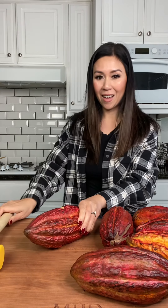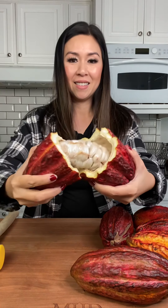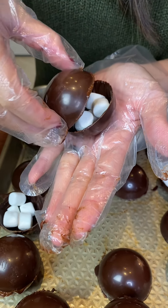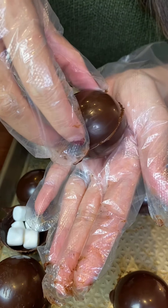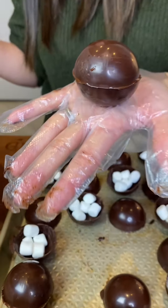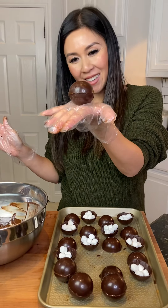By now, you've seen me make chocolate from scratch starting with the seeds from the cacao pod. But this time around, I wanted more of a challenge, so I made homemade hot chocolate bombs stuffed with mini marshmallows, and here's the whole process.